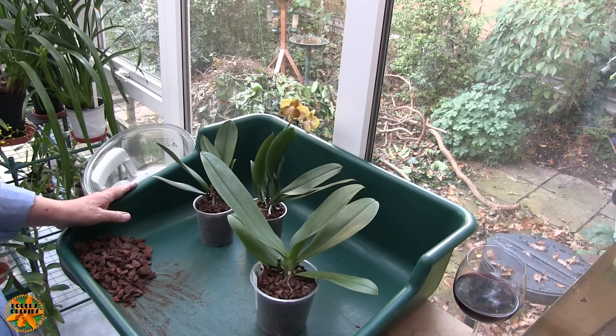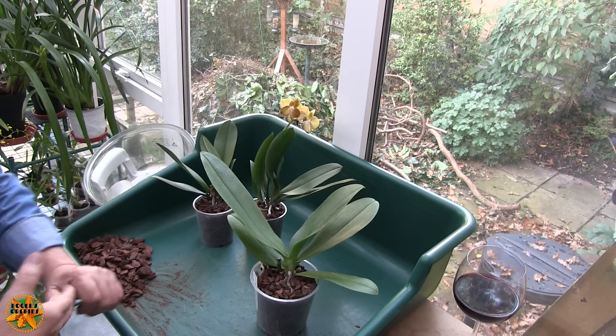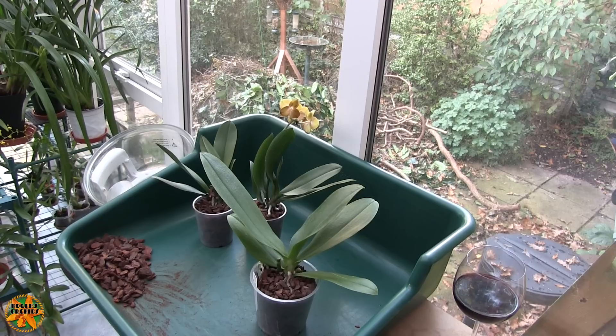If you want them long term, if you want to stick with the business model, then as the flowers start to fade, you chuck it in the bin and you go up the road and you buy another one with nice shiny new flowers that will last you two or three months. That's the business model - that's what they want you to do. See you next time. Thanks for dropping by. Tea time.